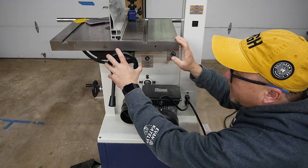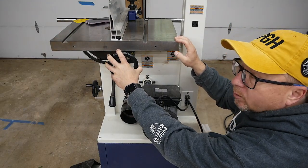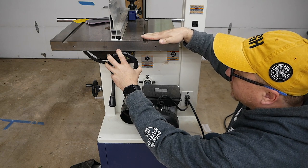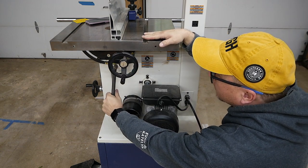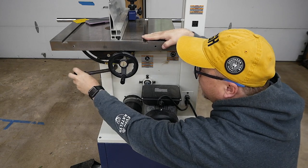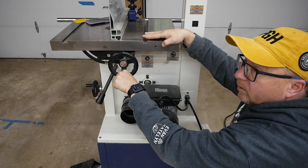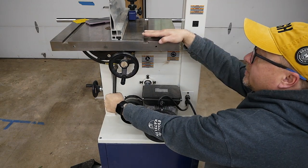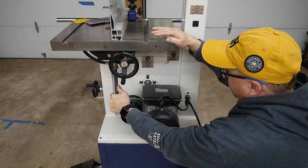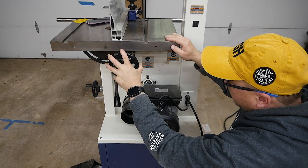Down near the bottom, we have the adjustment arm to control the angle of the tabletop, and the arm that controls the locking of the table. To unlock it, you just twist it and then you can roll it forward and back to tilt it left and right. To lock it back into place, you just pull it towards you just like that.